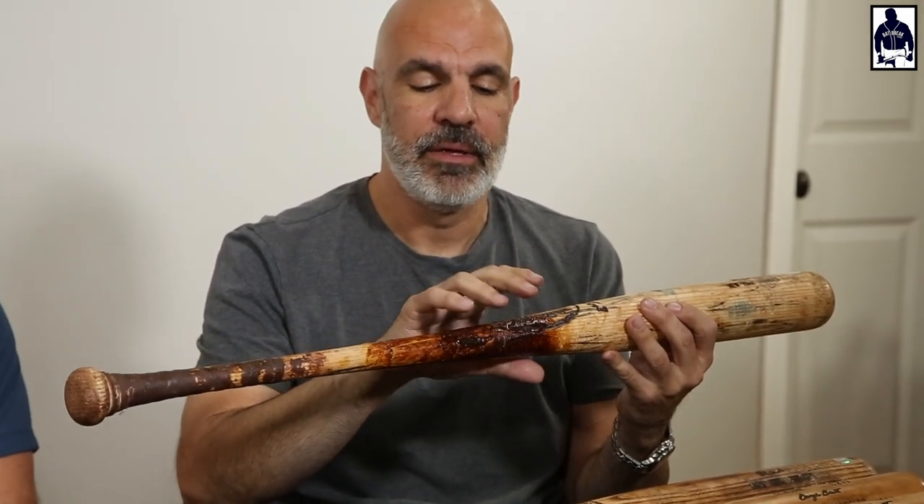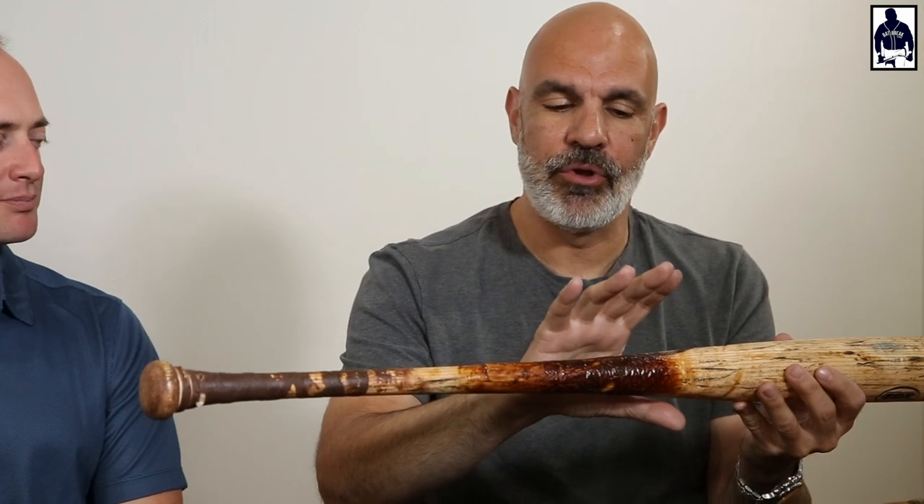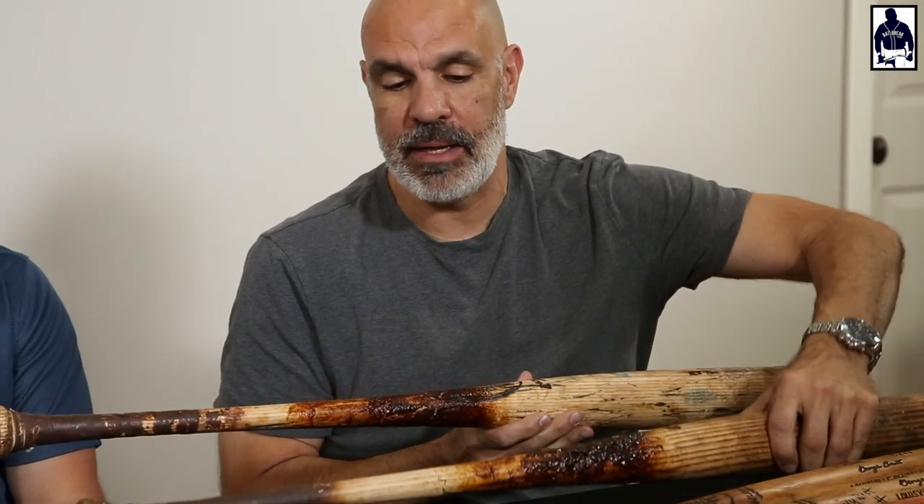What he would do is — if you could actually feel that — that tar is not 100% dry. And that bat is what, 2011, 2010? Can't tell, probably 2008. He would grab the tar and then come down here and it would transfer. So like on this bat, you can't even see that there's tape on the handle.